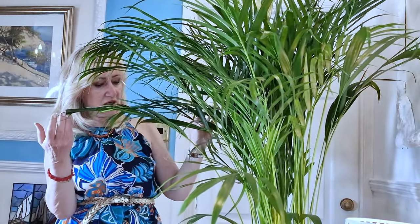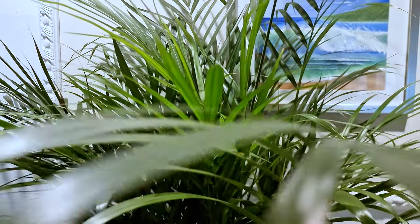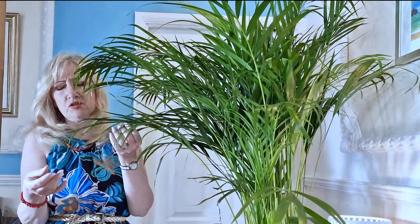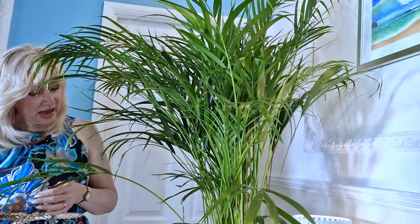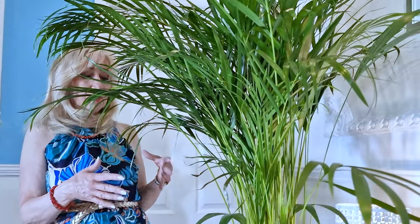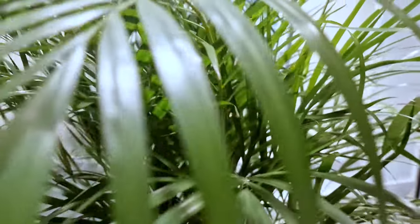Talking about care: you don't water them too much. You don't let them get soggy. The idea is to let them dry well and then water them. Fertiliser once a month to keep this lovely green look. Obviously if you don't water them or feed them, they're just going to go anemic, like most plants do. As for repotting, you don't repot them very often — you have to wait until they're quite pot-bound before you repot them. Just a little bit of information there for you. But aren't they lovely? Absolutely lovely.